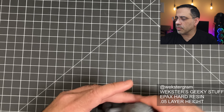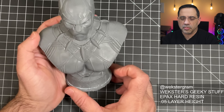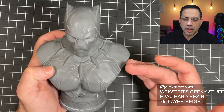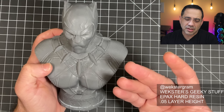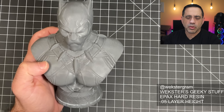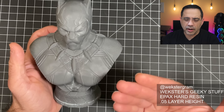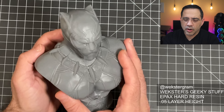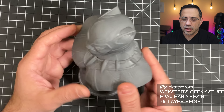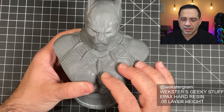The next one is a bust — the Black Panther bust — and look at the overall detail. There were really no errors with this print. Each one of these models took on average around 5 to 7 hours to print, with the longest going up to 12 hours. Look at the overall quality here — no problems with this print. Everything came out absolutely gorgeous, and for someone who wants to paint this, it's going to be a fantastic bust.